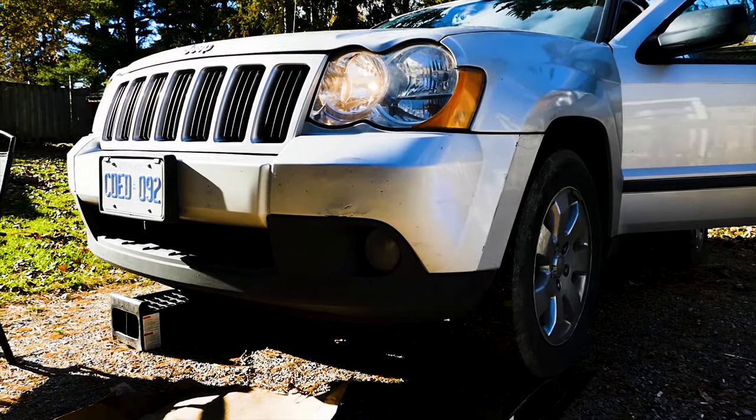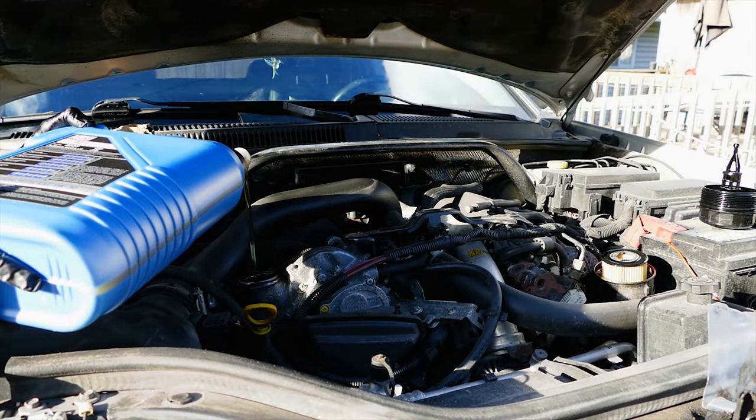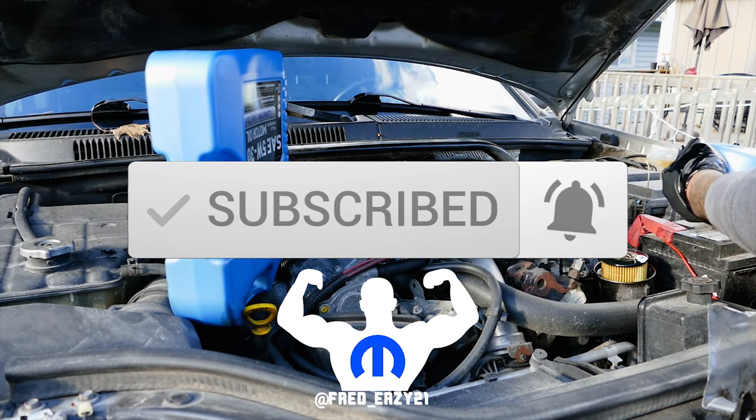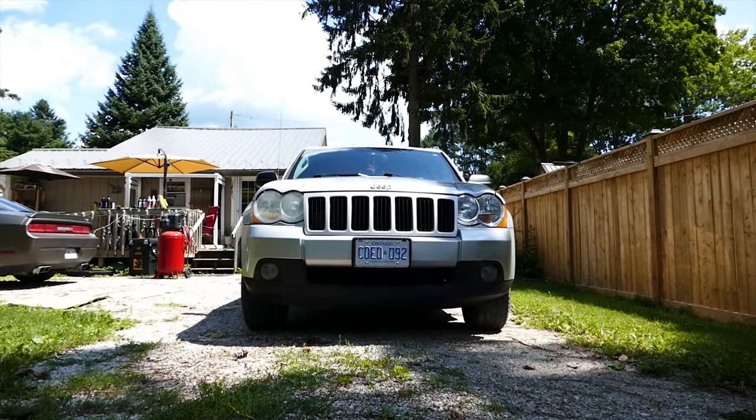What's up Mopar Fam, it's your boy FreddyZ. Today on this beautiful day we'll be changing the oil on a 2008 Jeep Grand Cherokee WK with a 3.0 CRD diesel engine.